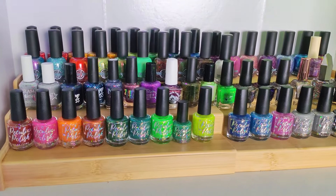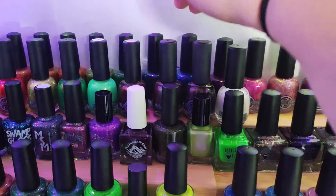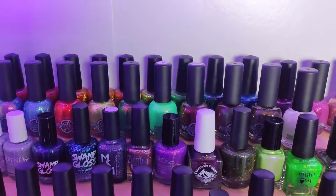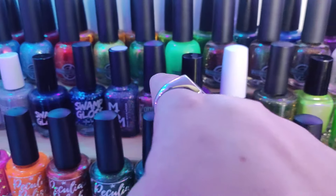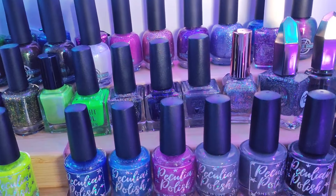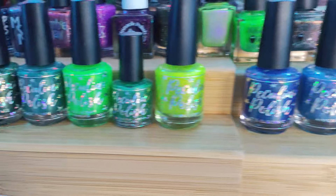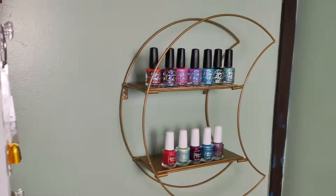Moving down to the second shelf, in the back I have all of my Plus Life Lacquer Arcade Jellies. Starting here and going all the way across I have all of my Victorian Varnish. This row is miscellaneous indie brands, and then this first row right here is all Peculiar Polish — and remember I have more Peculiar Polish over on the moon shelf too.